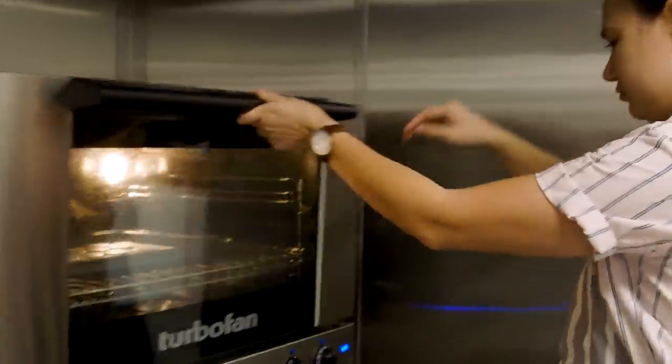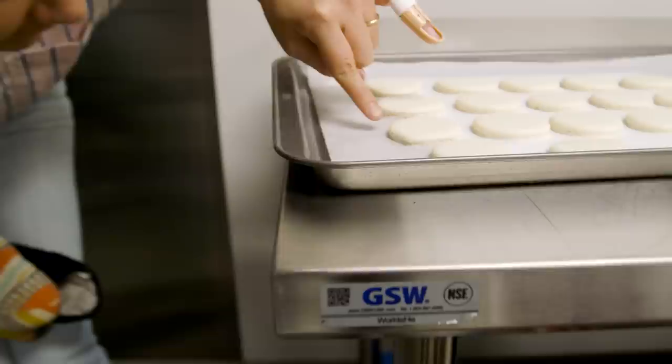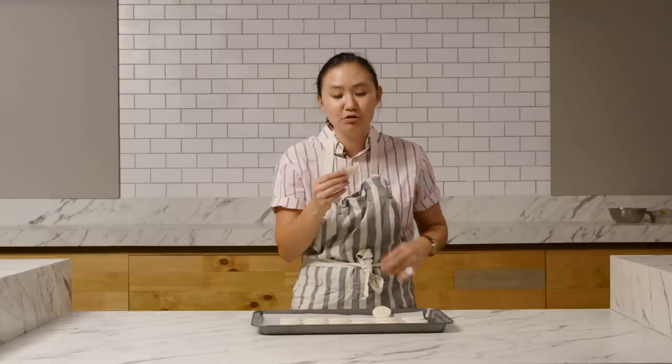285 degrees for about 15 minutes. It's flapping in the oven. It's been 15 minutes, I'm going to take them out now. So they do have feet, but it's little. These are cooled — they're sticking a little. Yeah, they're a little underdone.